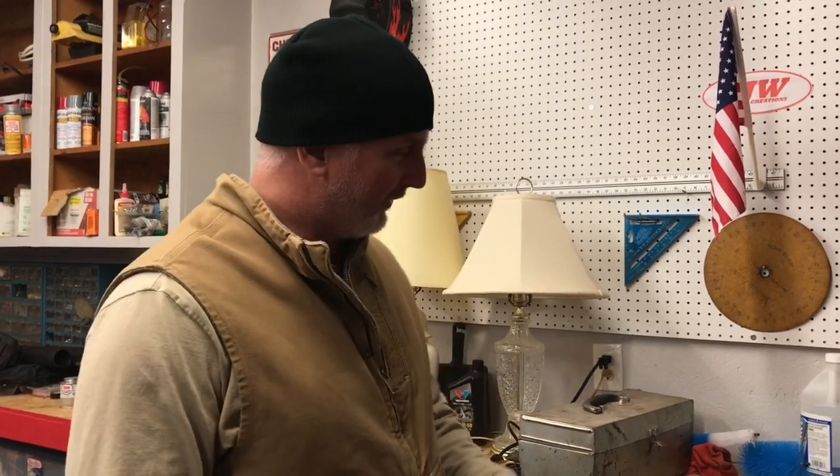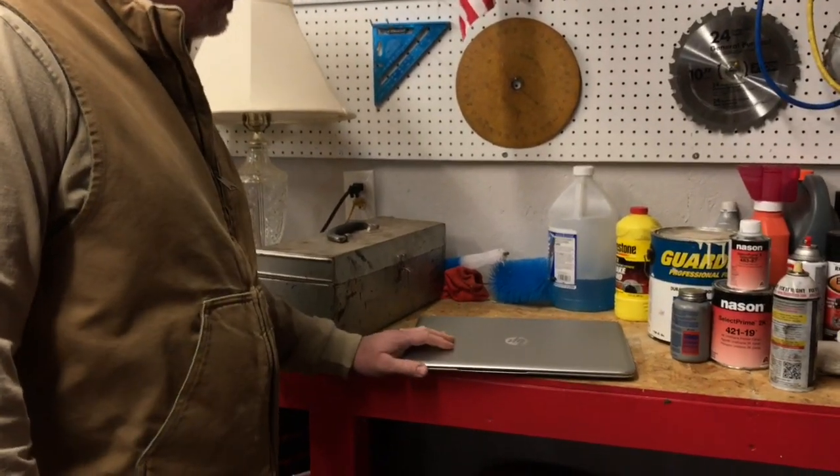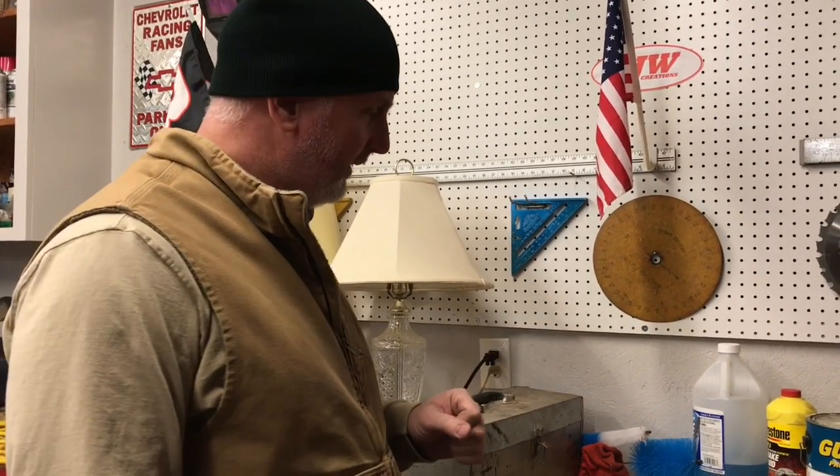Hi there friends and neighbors, Bobby here. Today I'm going to do something I absolutely have no idea what I'm doing — I'm gonna try to fix a laptop. What we have here is an HP Envy. My young teenage daughter tells me today that her computer boots up and gives an error for a fan problem — code 90B — and then the computer shuts right back down.